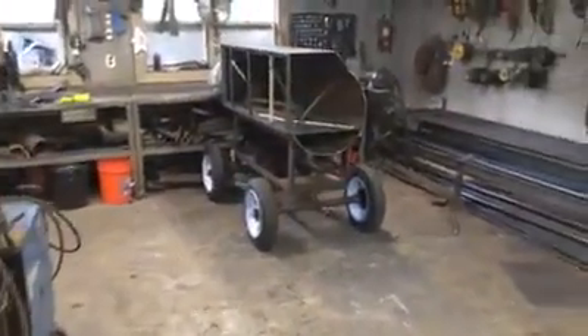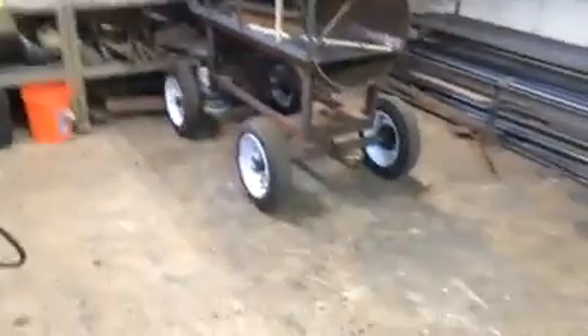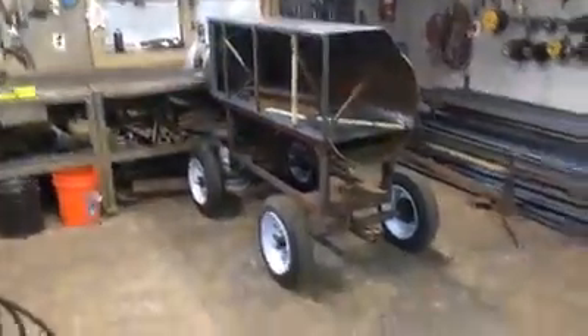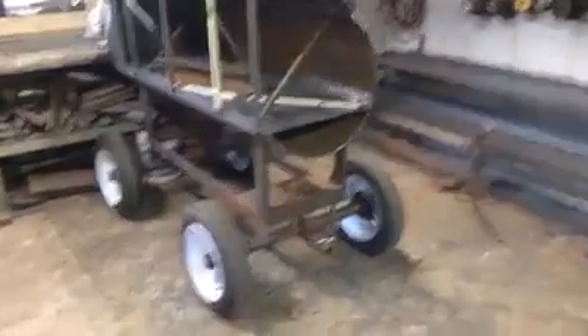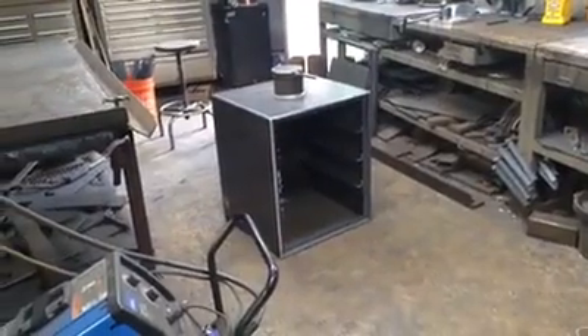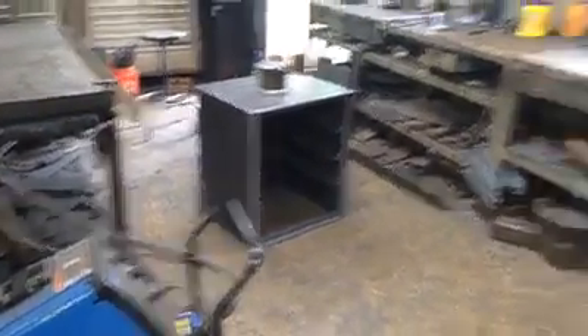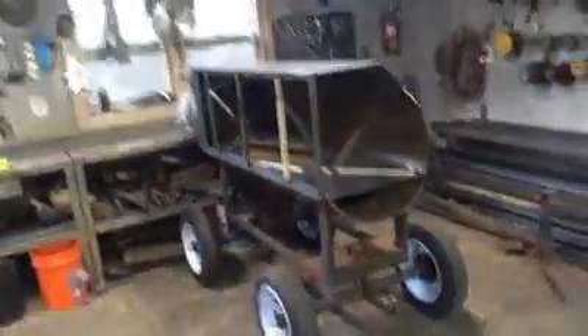Right in here, Tony Myers, your cooker is coming to fruition. That right there is just a cart we build cookers on and take them off. Tony, that's your cooker. Here's your cabinet that will go on your insulated firebox. Tony is going to have a 24 by 65 with a couple of burners.